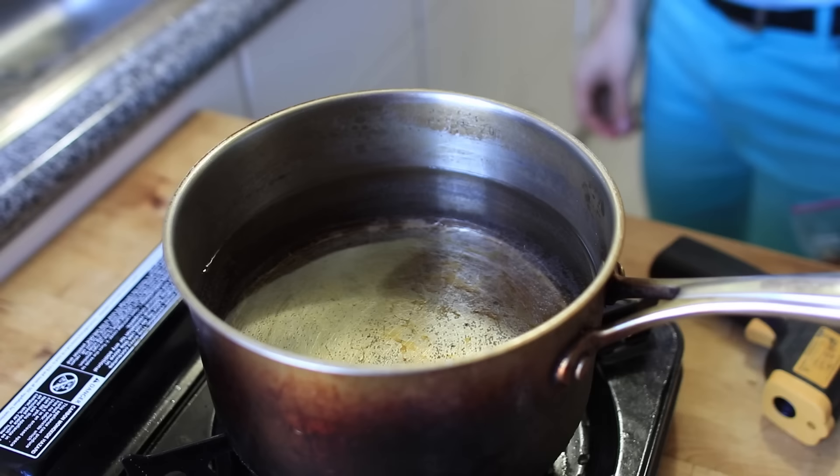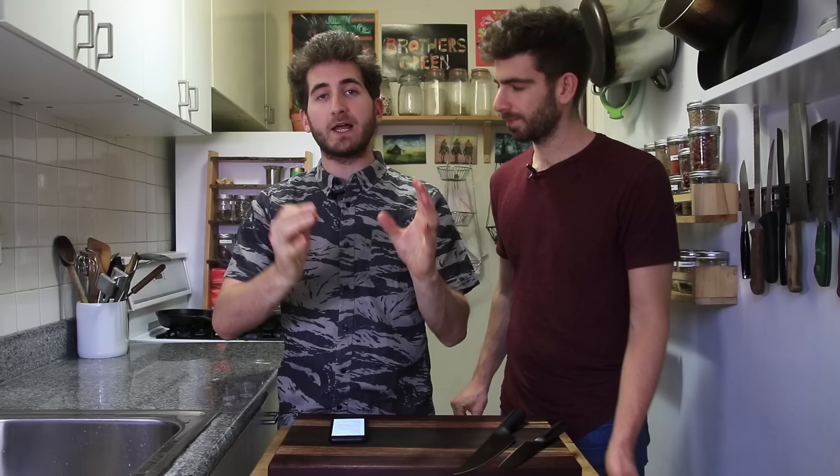Sous vide — it sounds fancy in French, but it's actually one of the techniques that you probably don't realize the chefs are using. You're basically cooking something in a water bath and keeping it at perfect temperature. There are lots of fancy machines that will do this for you, but we figured out a cool hack way that's very simple. The whole idea is that you're keeping the water at a specific temperature — say you want your steak to be 135 degrees.